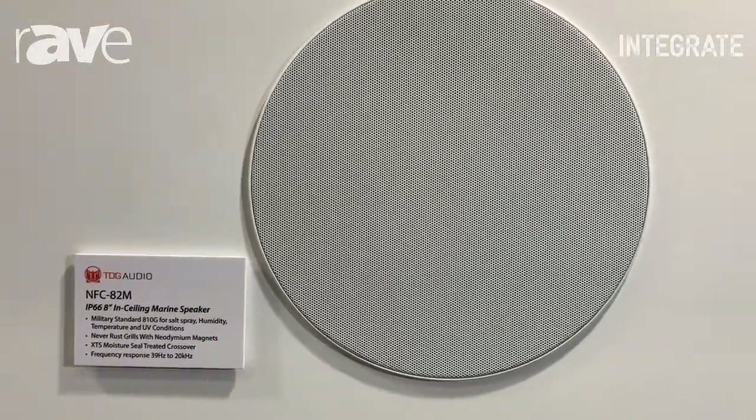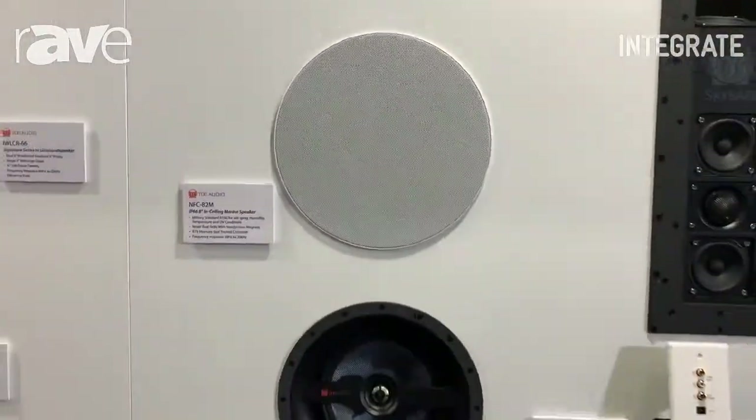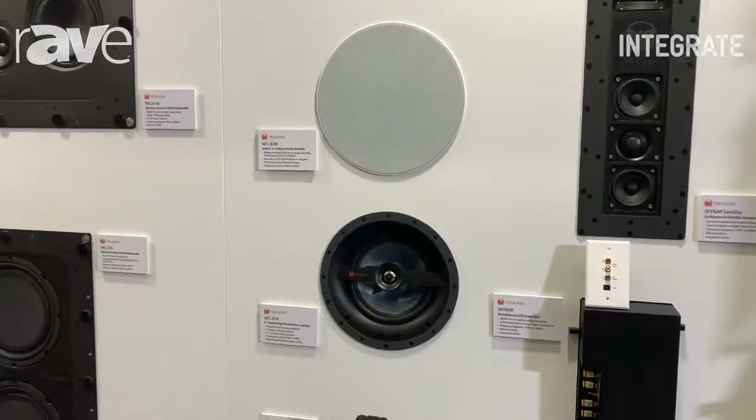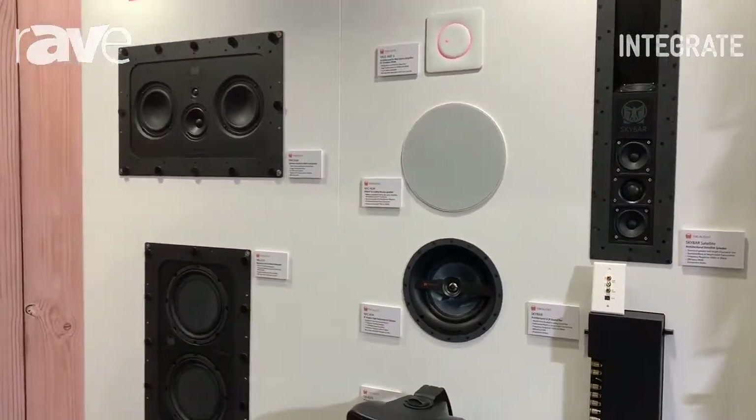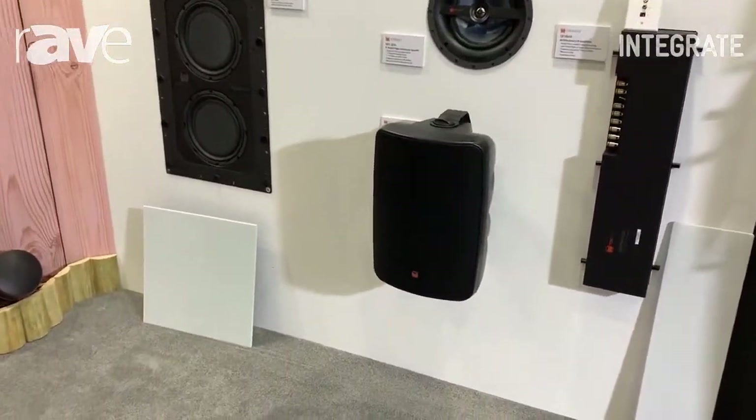We're also showing today our marine grade 8 inch speaker for use on boats, which is full mil-spec for salt spray, humidity, and UV, and features our never-rust grills. We're also showing our 8 inch outdoor speaker, which can also be used with 70 volt or 100 volt line.